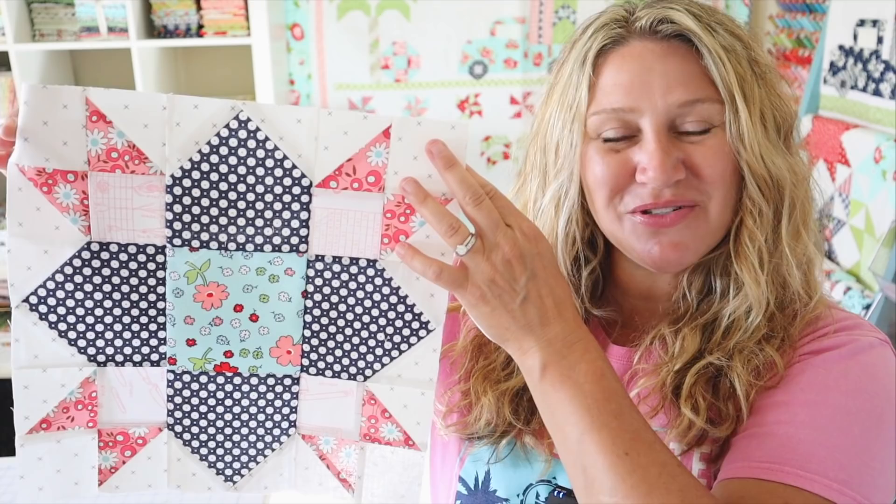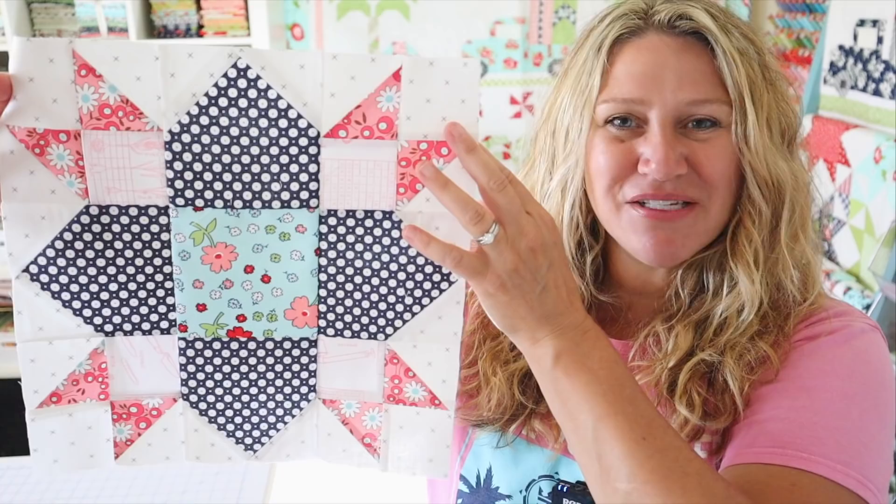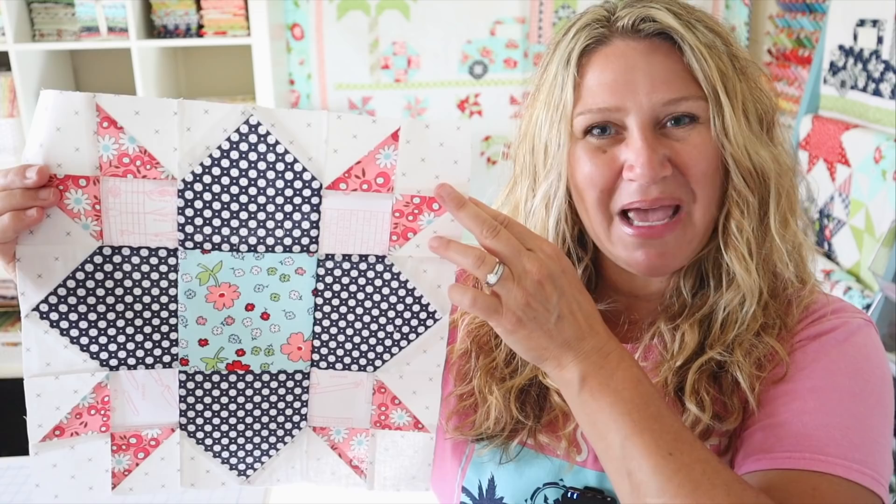That's going to be it for today's block. This is the weathervane block — a fun traditional quilt block to make. I hope you guys enjoyed this video; I had a lot of fun making it and made it super scrappy. If you liked this video, please thumbs up and subscribe so I know to keep making them for you, and don't forget to hit the notification bell so you'll be notified when new videos come out. Thank you so much for joining me for today's Sew With Me episode — I hope you enjoyed it and I'll see you next time!